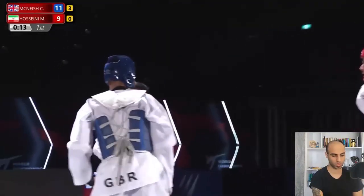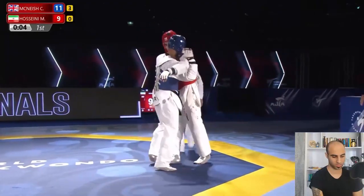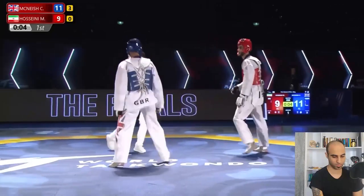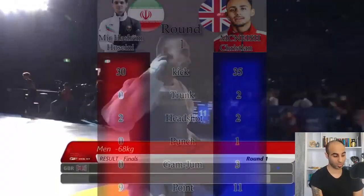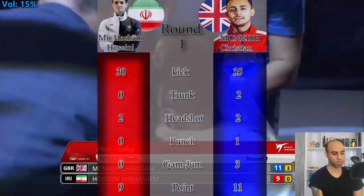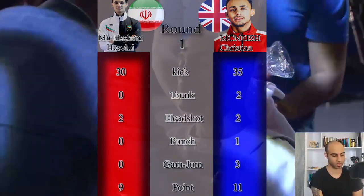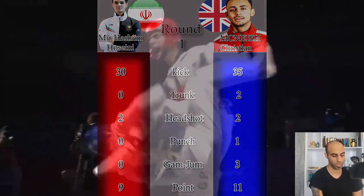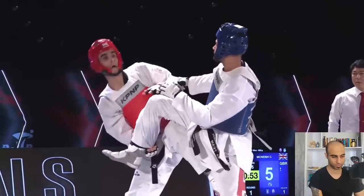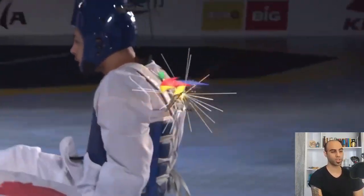Twisted kick from Mirashem without any score, but a powerful punch from Christian in the last 10 seconds. Round one is finished. Round one analytics: blue kicked 35 times and got 11 points — two headshots (6 points), two trunk shots (4 points), plus one punch, and three gum jumps. Red kicked 30 times and got nine points — two headshots (6 points), plus three points from gum jumps his opponent received. Just a two-point gap — let's see what happens in round two.